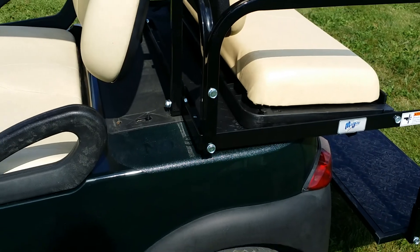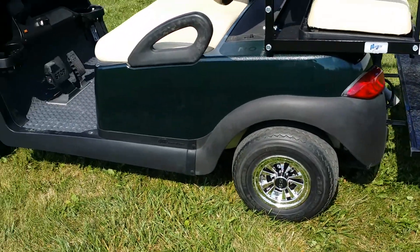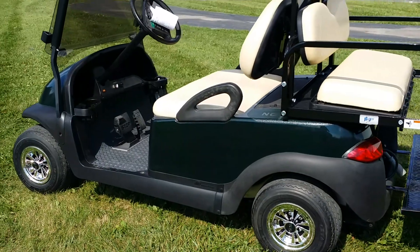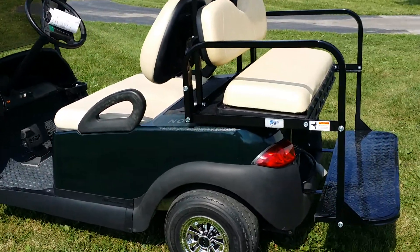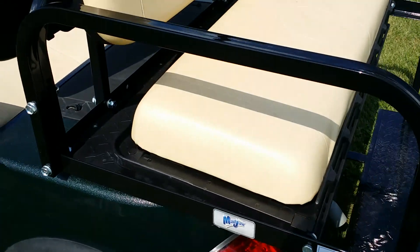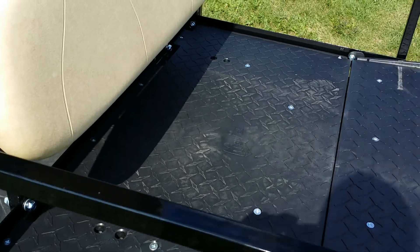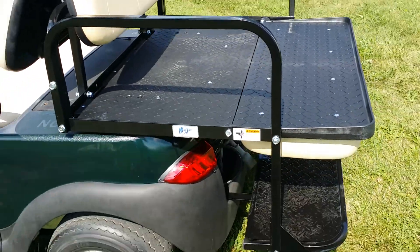Call us today at SaferWholesale.com — we can make these any color you'd like. 866-606-3991. The rear flip seat turns into a cargo bed.